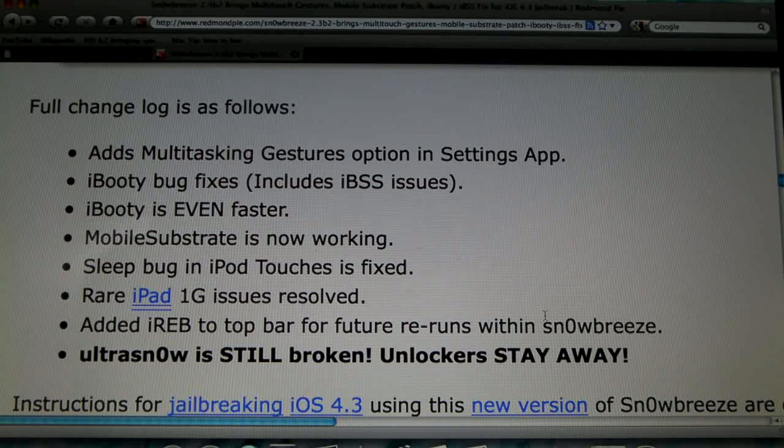Of course this is still not compatible with UltraSnow, so anyone waiting for an unlock don't update yet, because it's not going to work. Anyways guys, this has been a quick update from EverythingApplePro, I hope you liked it and I'll be making a full tutorial pretty soon. Thanks for watching guys, don't forget to comment, rate, and subscribe.